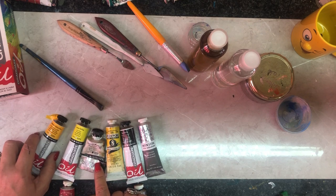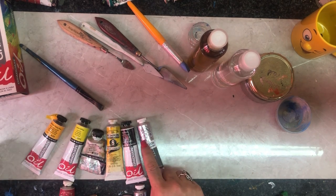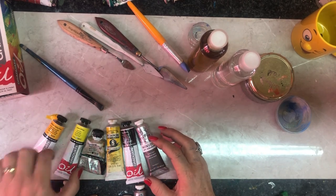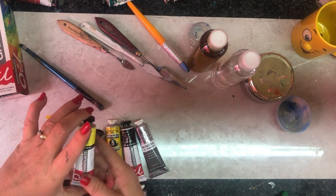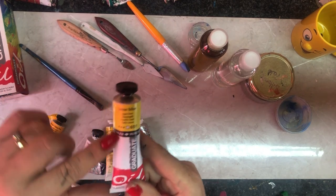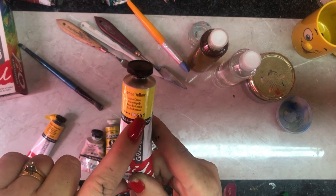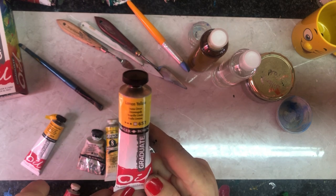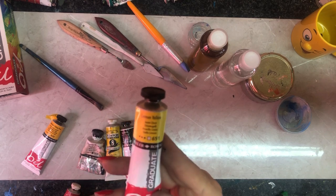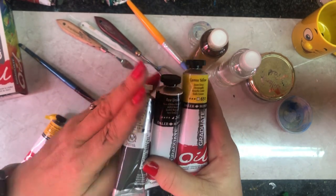There are different makes here. I've got a Daler Rowney, a Winton color, and also a Daler Rowney that looks different, and a Winsor & Newton. Winton and Winsor & Newton are not the same make, even though it says Winton oil color. When I walk into an art shop, I want to look at the actual quality of the paint. Reading the paint tube correctly gives me the name, stars, and a number which is the paint range number.